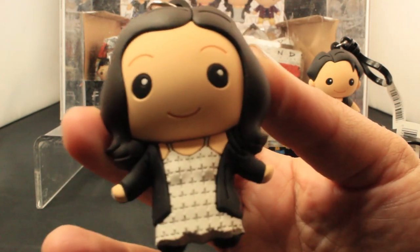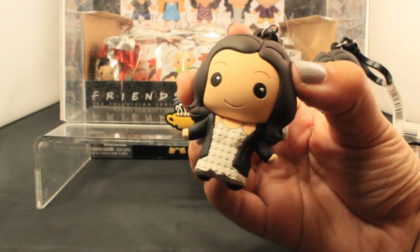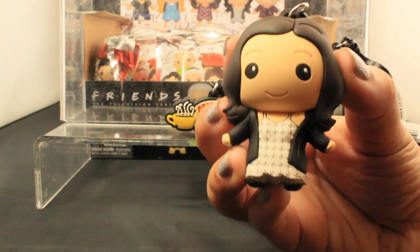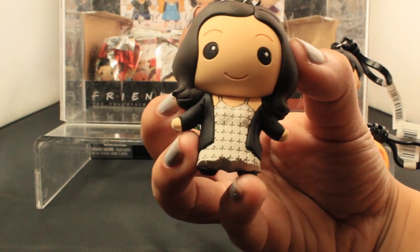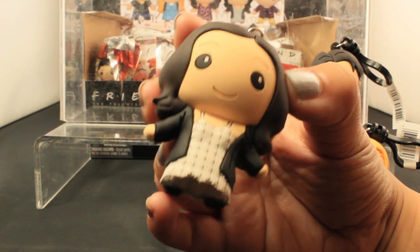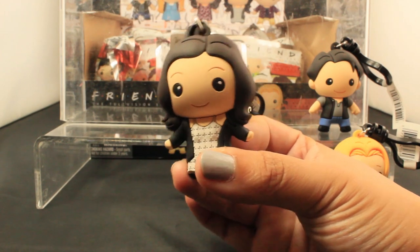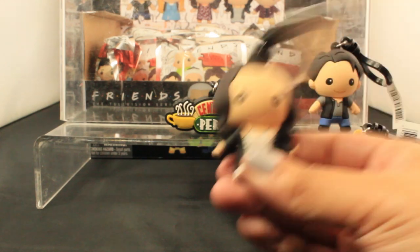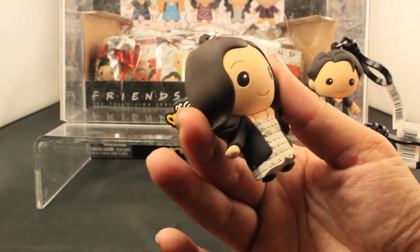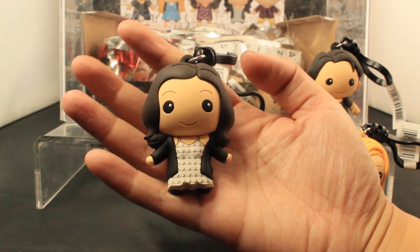Next we have Monica. Wow, I love that dress. You have to take note of the detail in that — you see the little cross patterns. Those are actually cast into the sculpt. You can see that they put detail in that that isn't just printed on — that is part of the sculpt. And then let's also admire her hair. I can tell this is Courtney Cox. The way that they captured her hair, because Courtney Cox has that nice volume to her hair — I feel like that's captured really well here. And I just love how you can see that her cardigan is slipping off of her left shoulder a bit. That's a really nice detail.